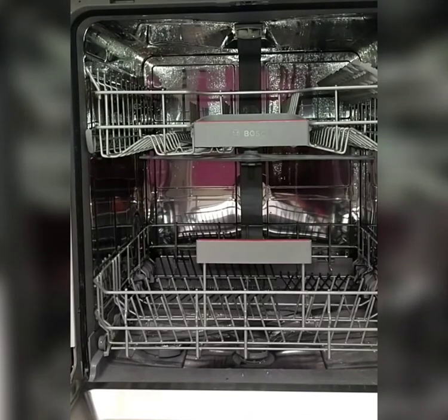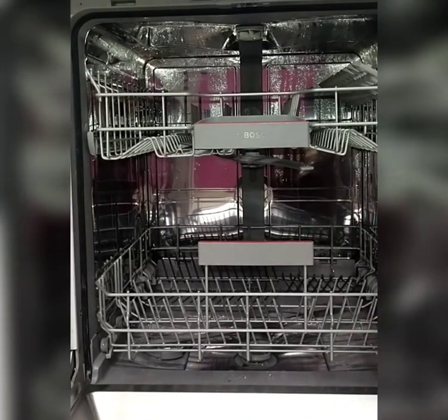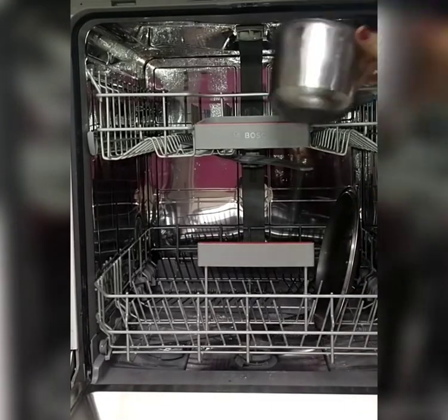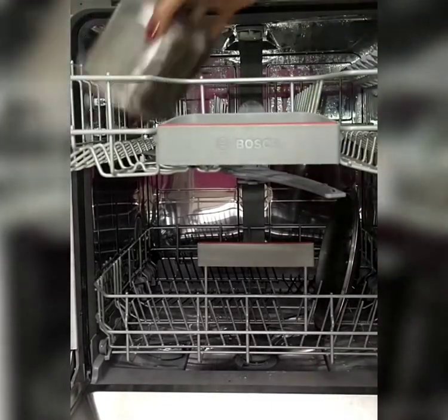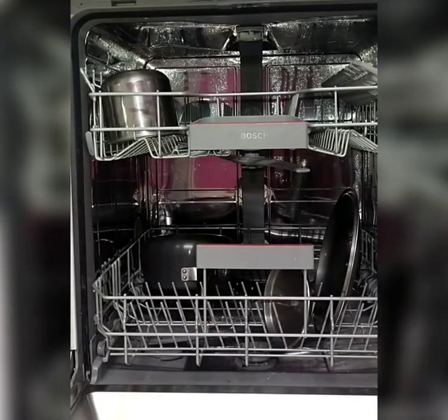The intensity of cleaning will be more in the first layer. Dishes should be placed in the downward direction, and care should be taken to see that the utensils do not touch the water sprinkler under the racks. As water pressure and cleaning capacity are both more in the lower level, more greasy pots and tough stained utensils may be placed in the lower level.